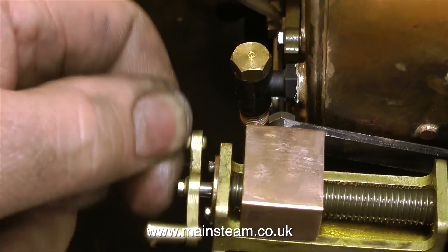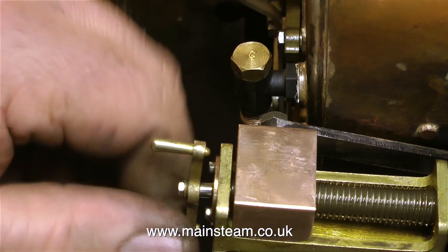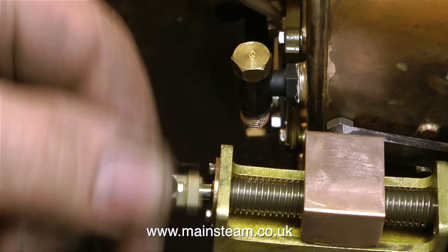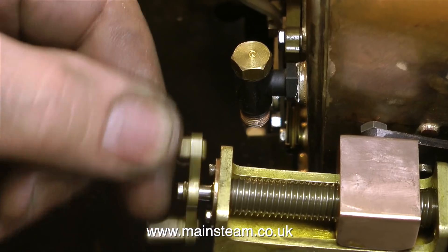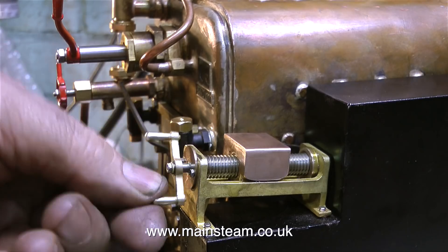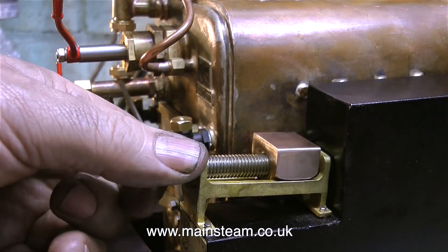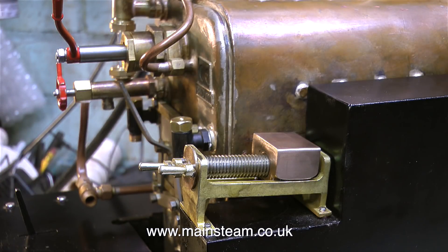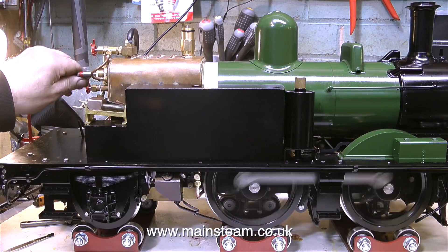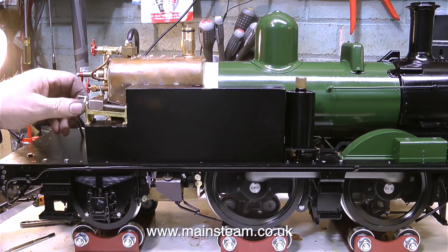And as you can see when I turn the handle to reverse the engine, the die block goes all the way to the end of the carriage. So how do I stop this die block from moving too far forward? Well that's quite simple — I just make a spacer. And here it is: it's just the right thickness to stop the die block from going fully to the front. If the travel of the die block is any more than this in the forward direction, the reach rod puts too much pressure on the valve gear in forward gear and it's not necessary.